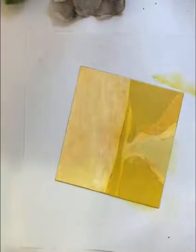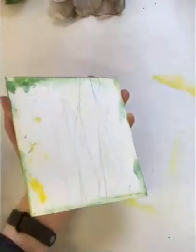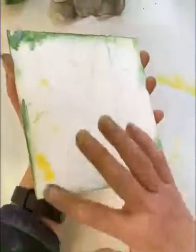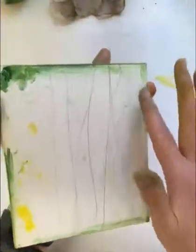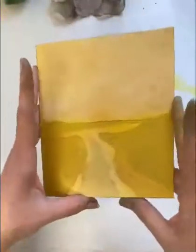Once the underplate is inked up, I do my dirty bottom on the back — just skimming very lightly the bottom surface. This will leave a mark on my new sheet when I take it through the press so I can see where to put the top plate.